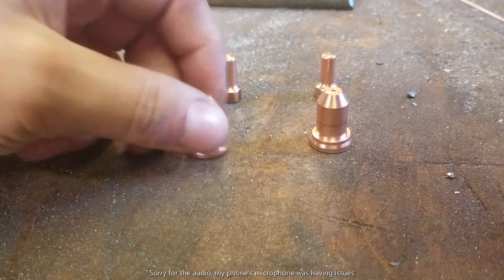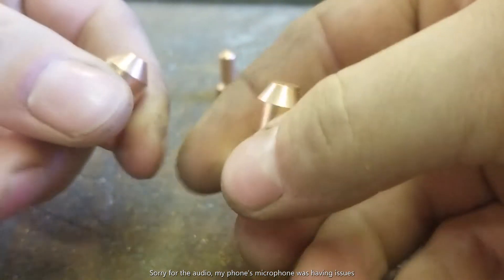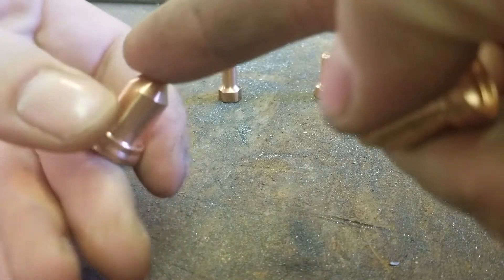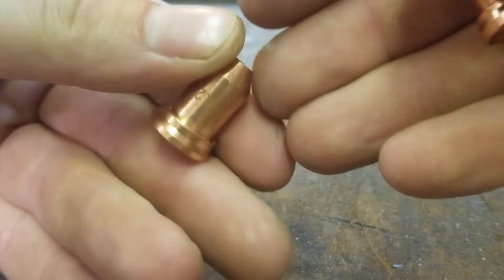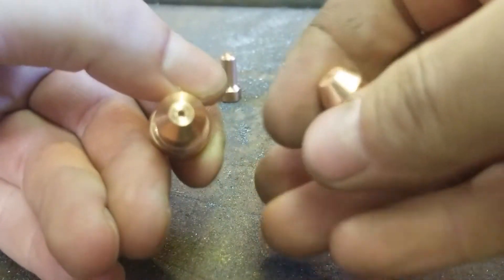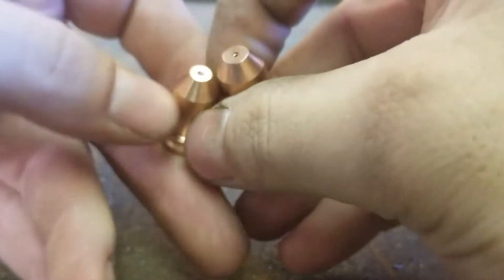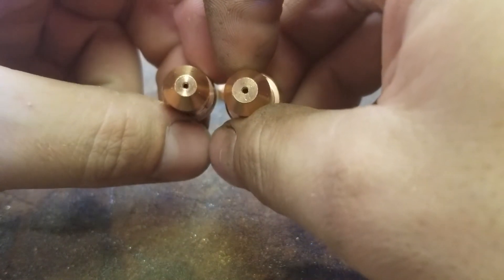Hi! Today I'm going to be doing a little test video on some plasma cutter consumables. The ones in my left hand here are the ones that came with my Everlast welder. It has 1.2 written here, and that's the orifice size. And this one here I ordered from Wish, so I don't know if it's gonna be any good or not.